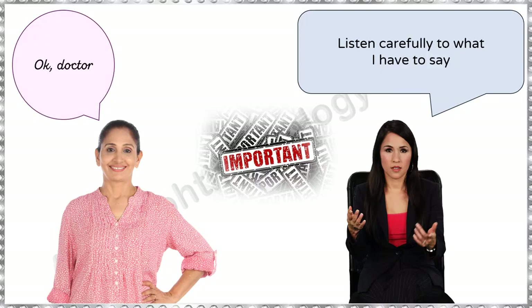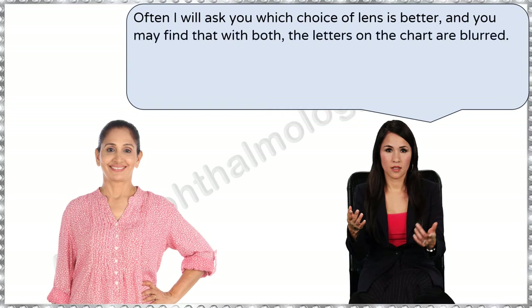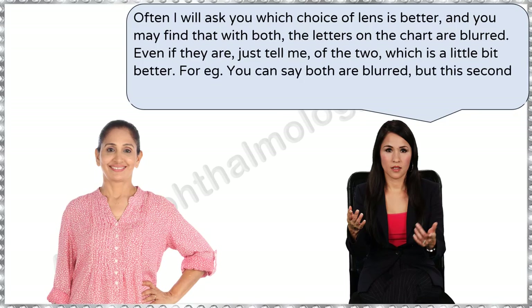So what exactly would you be telling your patients prior to subjective refraction? Often I will ask you which choice of lens is better, and you may find that with both, the letters on the chart are blurred. Even if they are, just tell me of the two which is a little bit better. For example, you can say both are blurred but the second lens is better than the previous one.